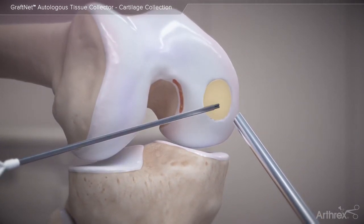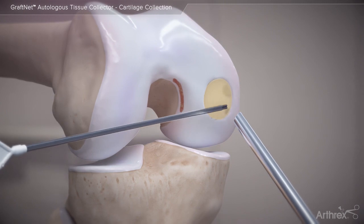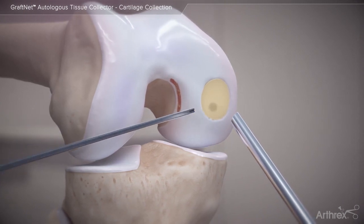The completed repair is then sealed with fibrin glue or autologous thrombin serum to stabilize the construct.